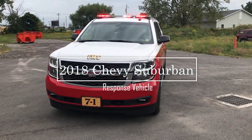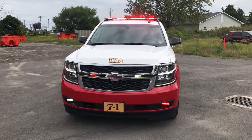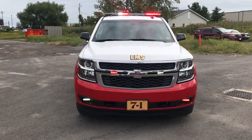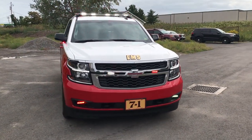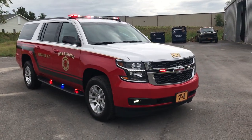What we're taking a look at today is a 2018 Chevy Suburban response vehicle that we built for the Twin District Fire District. This vehicle features SoundOff Signal's Blueprint electrical system.